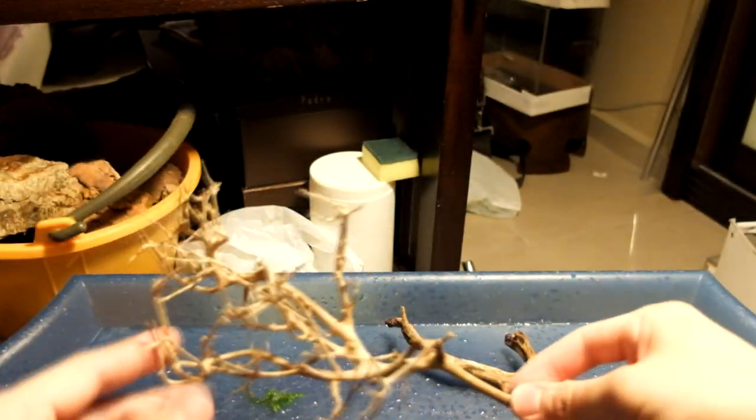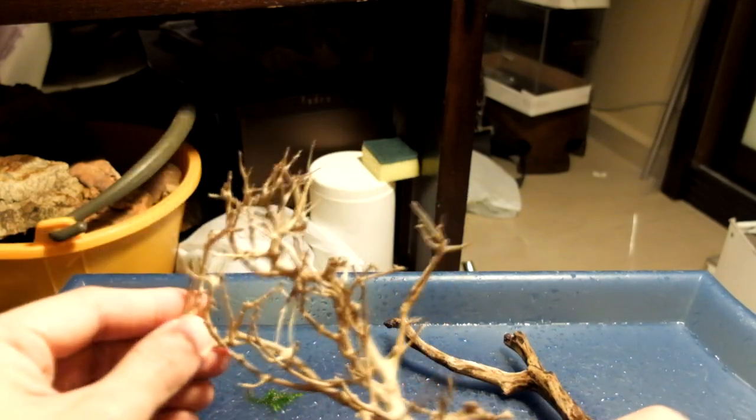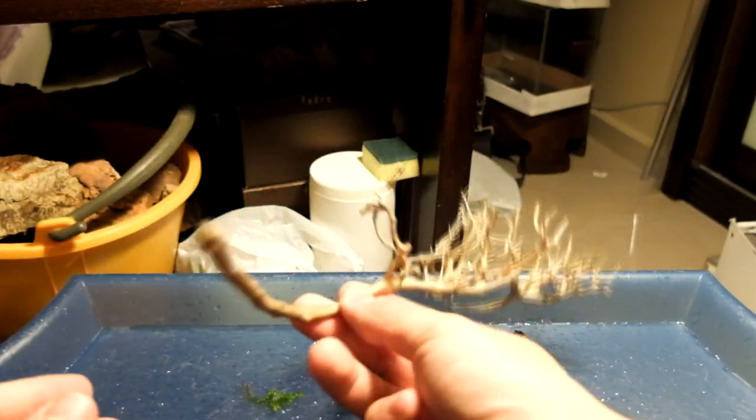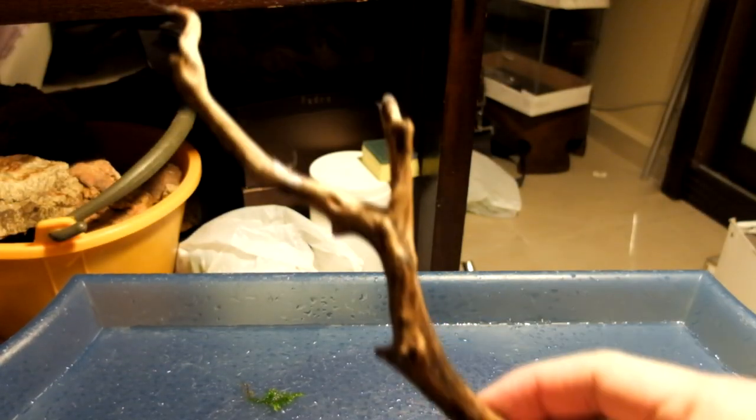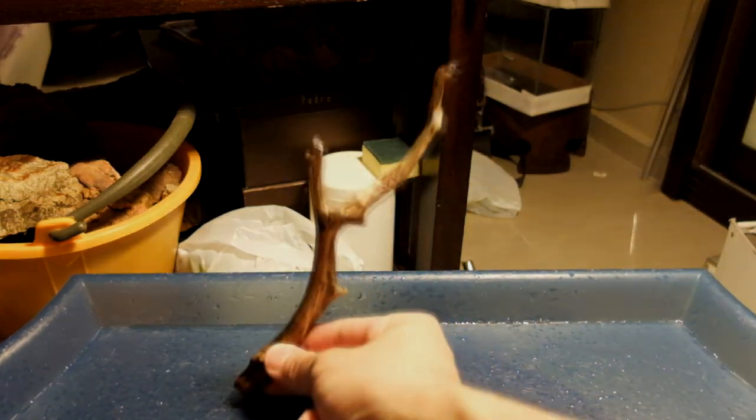The best type of wood to use for moss trees is bonsai wood. The wood already comes with many branches so it takes less effort to make it look like a tree. Short pieces of driftwood will also work but it takes more effort to build a convincing canopy.